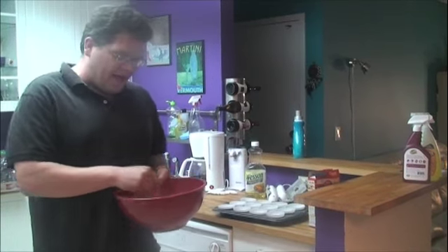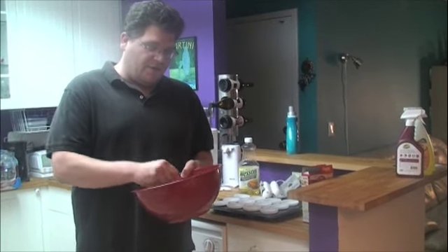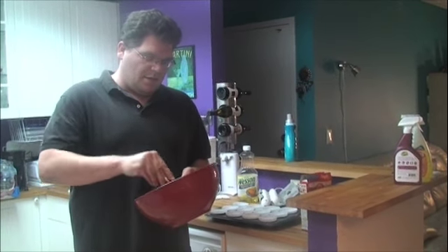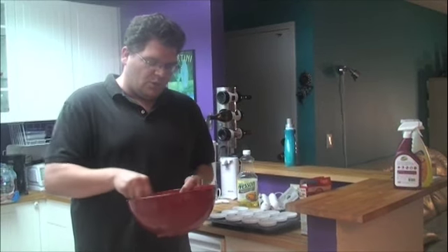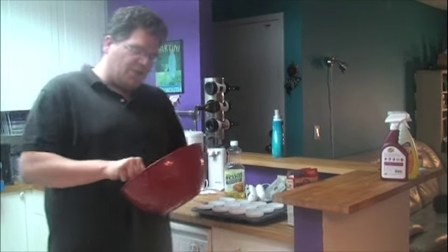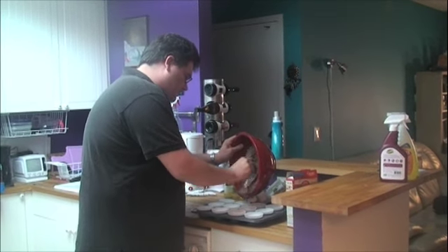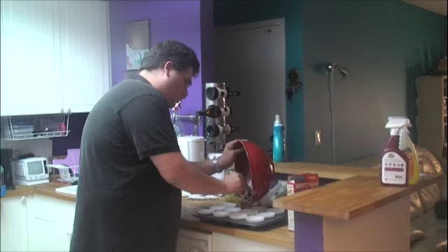If you happen to have an electric mixer at home, this might be a really good thing for you to use, but since I don't, it's not the biggest deal in the world. The next thing you do, once the mix is all perfect, you gently spoon it into the cupcake molds.